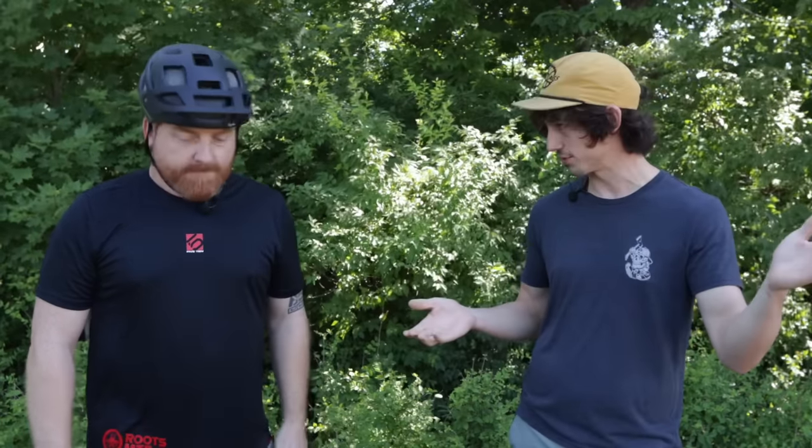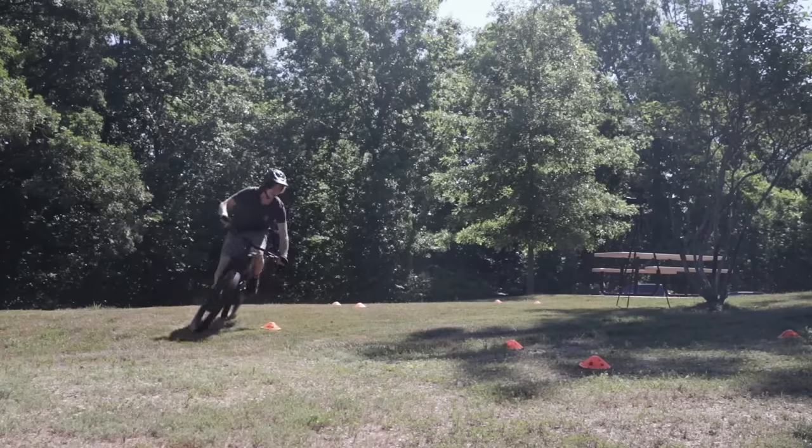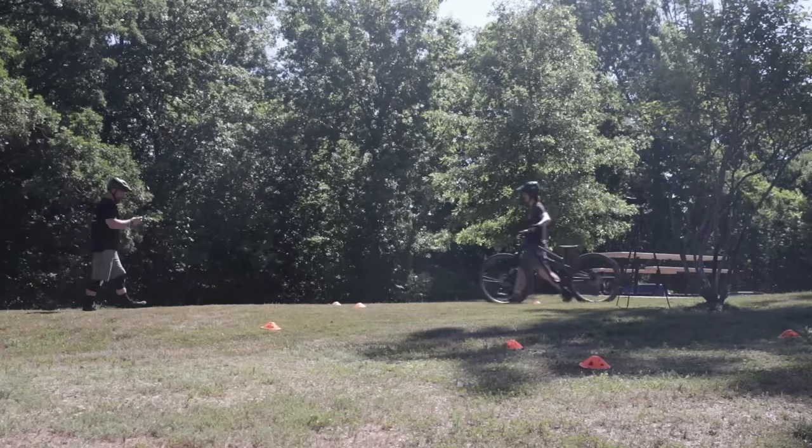Jay suggests starting with flat corners because they're actually the harder of the two compared to berms. There's a ton of controversy around what the best techniques are — coaches teach it in different ways — but he teaches flat corners very similarly to berm cornering. We start with me doing one run without any coaching.